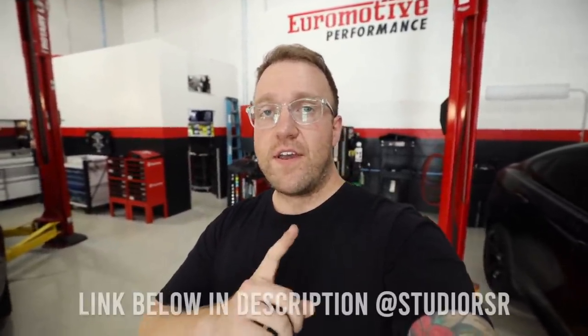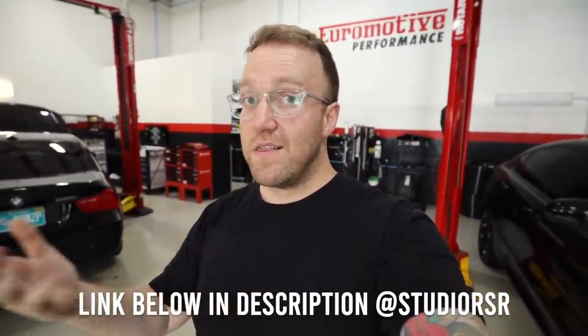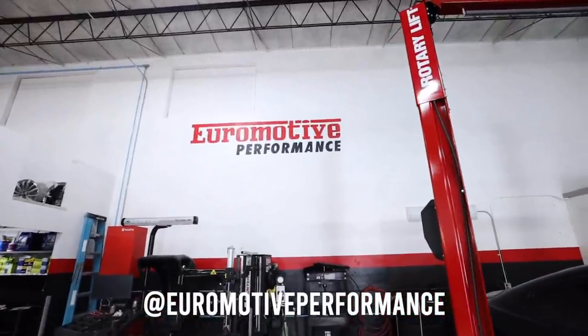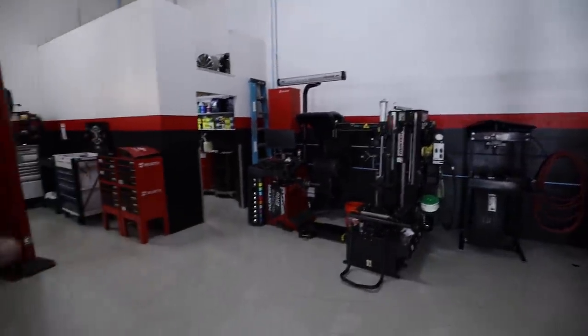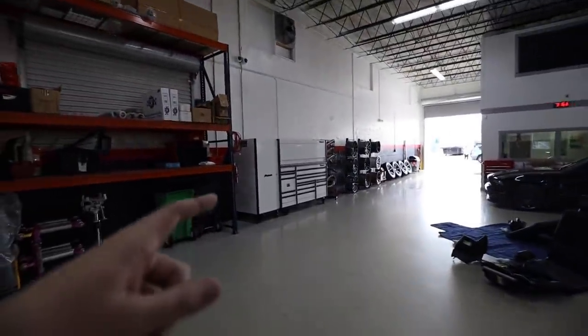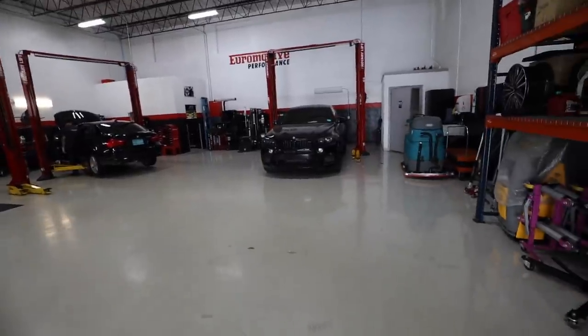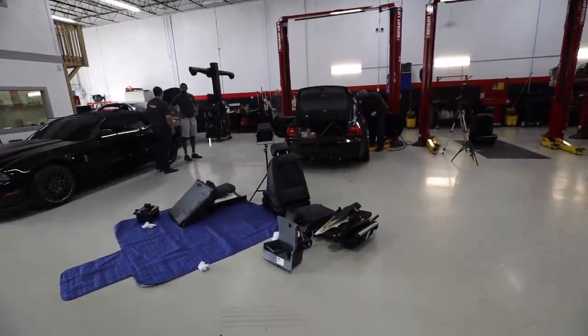I just wanted to say a huge thank you to Studio RSR. I'm so happy with how it turned out. As you guys know, I had it in my E90 and I wanted to do another one in my E92. If you want to check out Studio RSR, they have some really good deals going on if you want to check out a cage for your car — they do multiple cars, not just BMW. Also a big thank you to Euromotive Performance. We're going to be back here in a couple days to do a shop tour video. They have some of the top equipment on the market, along with a Snap-on toolbox.